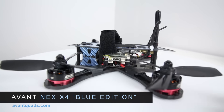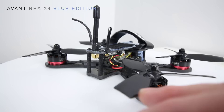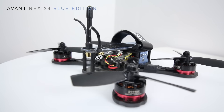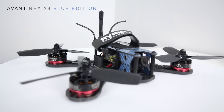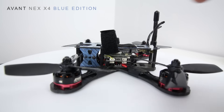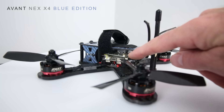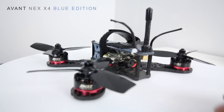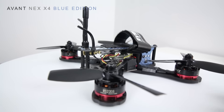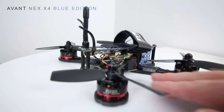The motors are available on their site — they're the EMAX 2205, 2600 KV motors, so these are the good ones. We've got a Matek PDB on there with an SP Racing F3 acro edition flight controller. I already have my FrSky receiver in there as well, with the antennas coming out the back, and I've got a single pole antenna working for me — that's been pretty good for my demos.